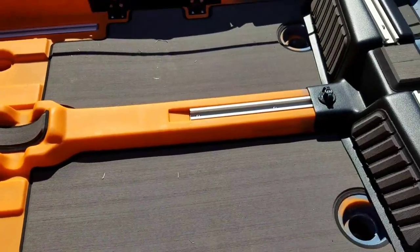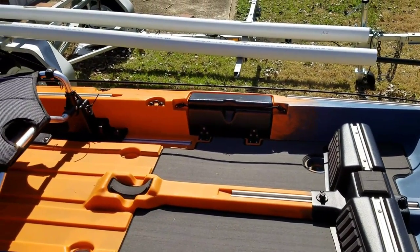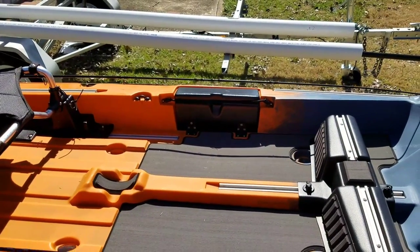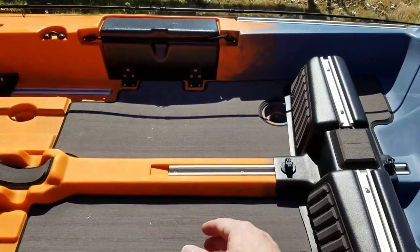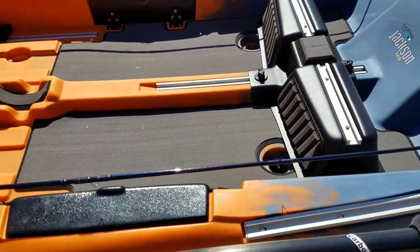This footrest, as you can see, is pushed all the way forward. I'm six foot tall with the seat all the way back and the feet all the way forward - you're not going to touch it. That's a lot of room in there. If you do move the footrest back to this position, of course you can't get into your box, so keep that in mind.